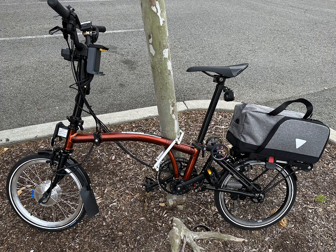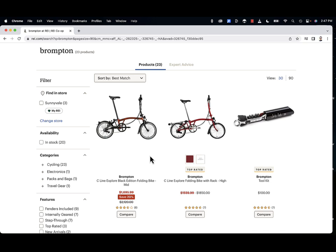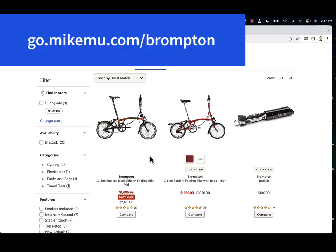This is a short video about my current bike. It's a folding bike by Brompton, which is all handmade in the UK. This version is the C-Line Explore Black Edition and I got it on a sale price at REI. It's rarely on sale, but right now it is — today's the last day. It's going for 20% off retail, which makes it $1,695.99, and you can order it now for pickup assembled at your local REI dealer.